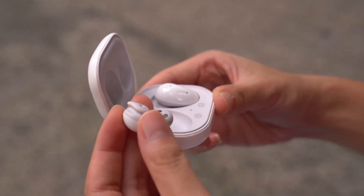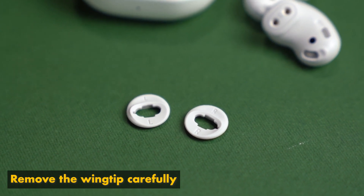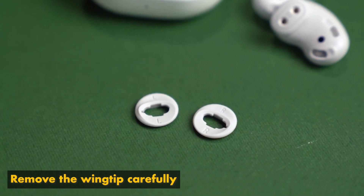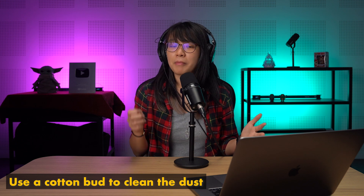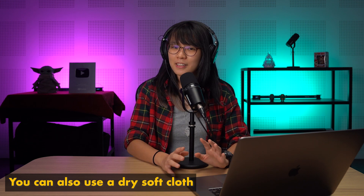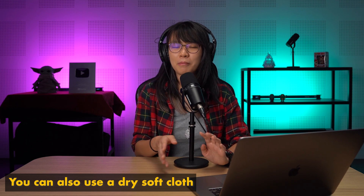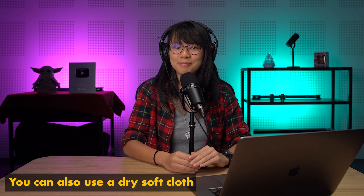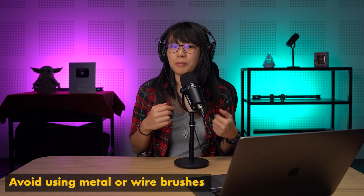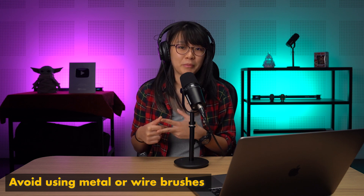It is actually pretty simple. First, remove the wingtip carefully. Remember, don't put too much force here because you might accidentally damage it. Then all you have to do is grab a cotton bud and clear the dust and dirt from the earbuds. But if you don't have a cotton bud with you, don't worry because you can also use a dry soft cloth to wipe off all the dust. Just try to avoid using things like wire brushes and metal to clean your earbuds because harsh bristles may damage them.